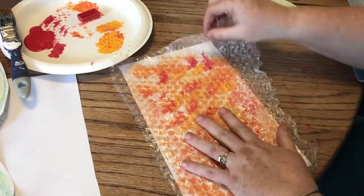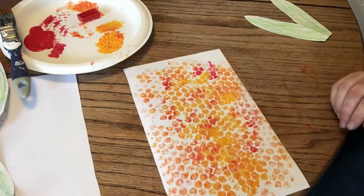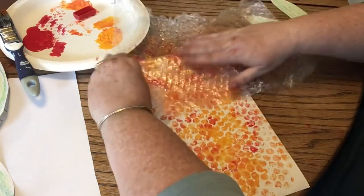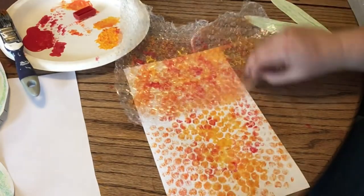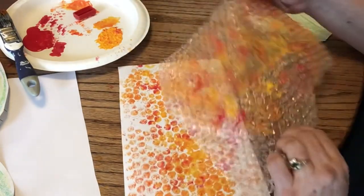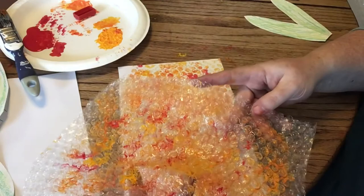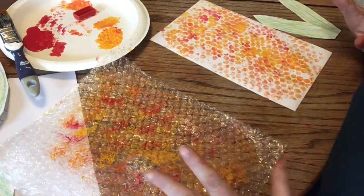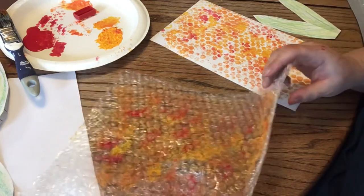You smoosh it down and you can peel it off. Look at that — isn't that fun? I can put it down again and push down on it. You can even repaint this and paint more on top of it and do it again and again, because for this art project it's really about the process and how much fun it is.